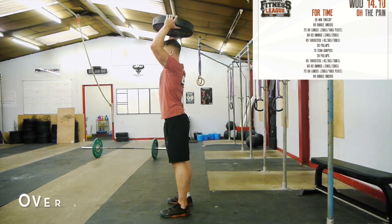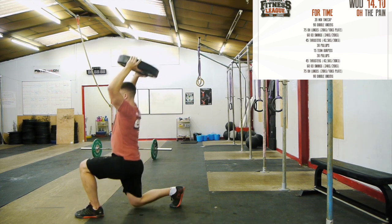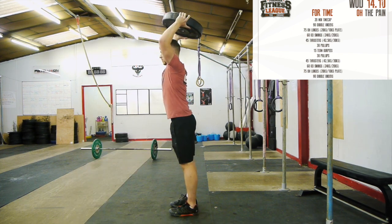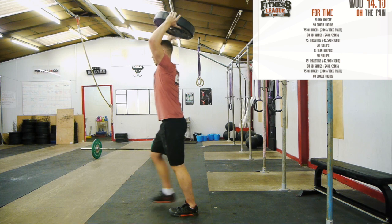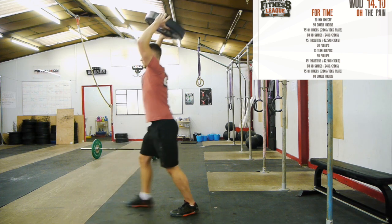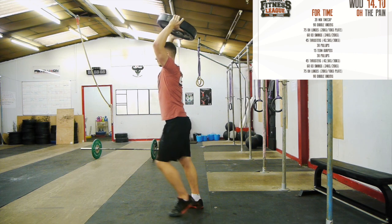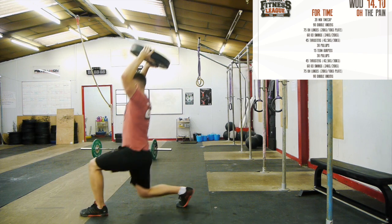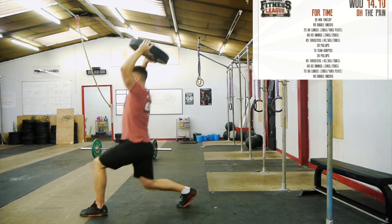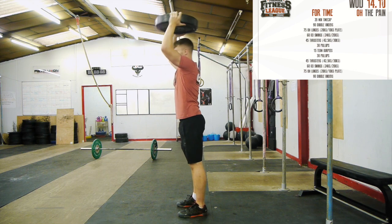Overhead lunges: the rep must start with the athlete at full extension holding the plate overhead. The arms do not need to be locked out but the plate can't touch the athlete's head. The athlete will then step forward into a lunge, making sure the back knee touches the floor, then return to a fully standing position. The athlete must be at full extension again before starting the next rep. A jumping rep, backwards lunge, or a rep where the athlete does not get back to full extension before starting the next rep will all be considered no reps.